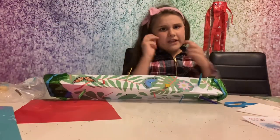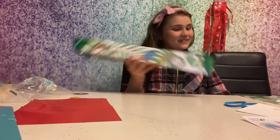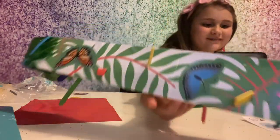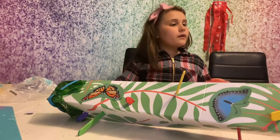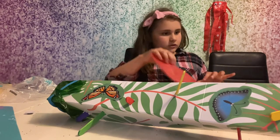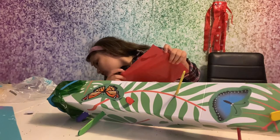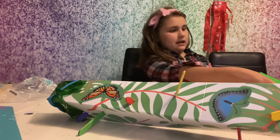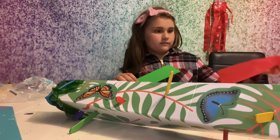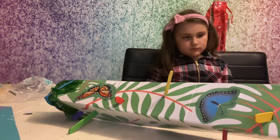We're going to be making a snake! You know I could do this with my family. Where's the paper? We need some kind of paper. Step number one: cut along a thin strip of tissue paper to make a tongue.